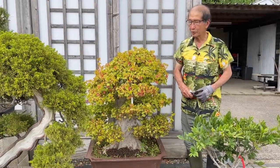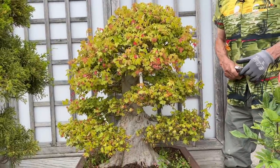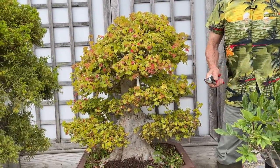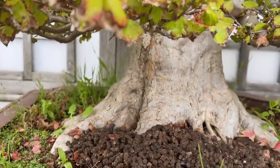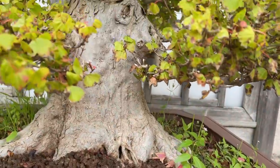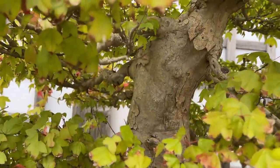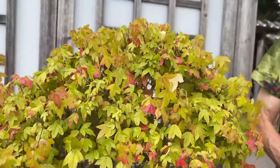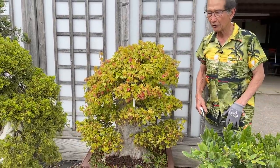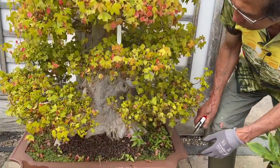I'm going to talk about Trident maples today because I don't often deal with them — it's mainly the Japanese maple, the Acer palmatum, and all its varieties. But the Trident maple has always fascinated me ever since I started doing bonsai back in the sixties and seventies. The reason I love Trident maples is because they've got this massive trunk — they are one of the fastest growing maples you can have.